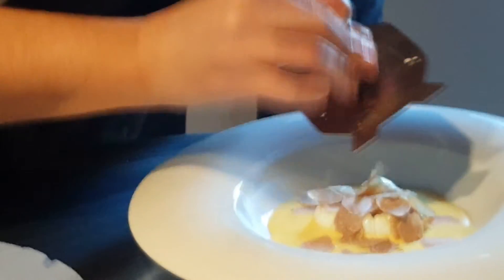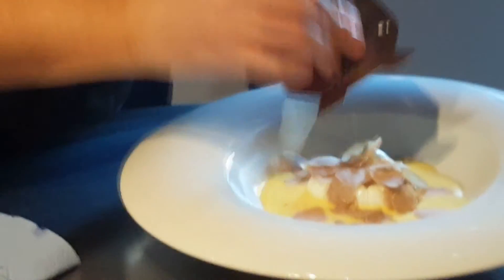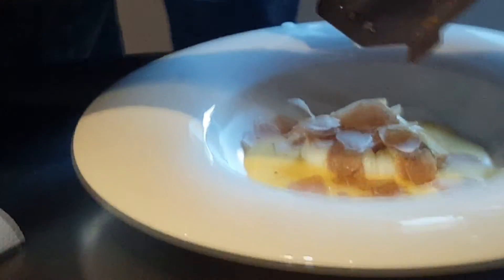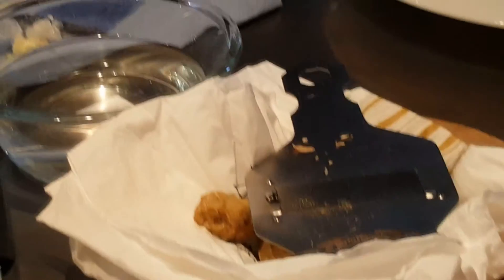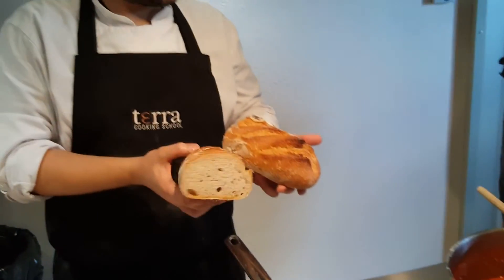This is pane di langa — it's a very typical bread. You can serve the fondue in the center of the table and use some bread to eat it.